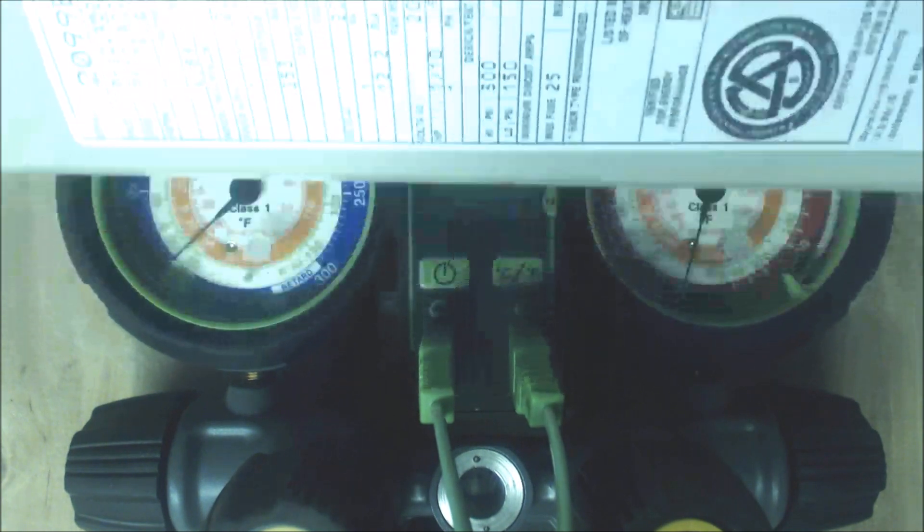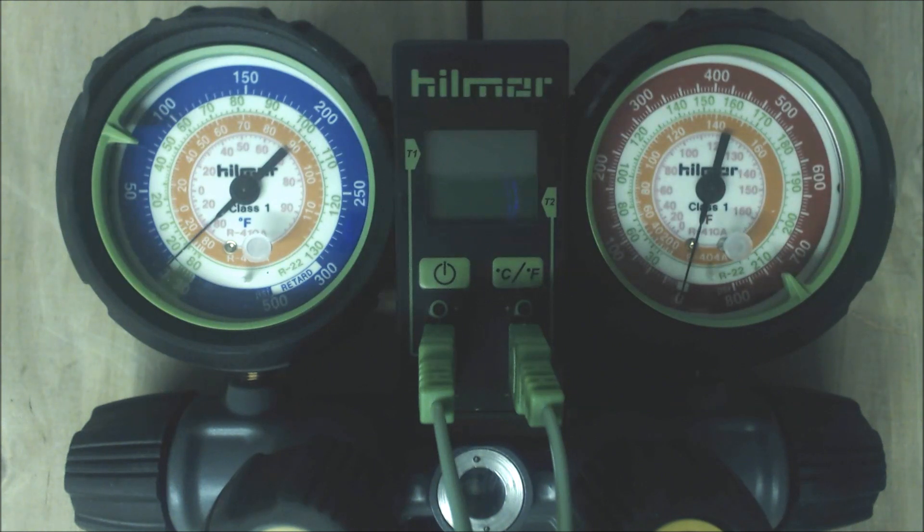If subcooling is the process we need to use, then 12 degrees is our target subcooling. Just because it says it on the rating plate does not necessarily mean that's what we're doing. You have to go inside and check at the indoor evaporator coil to see if you have a piston or if you have a TXV.